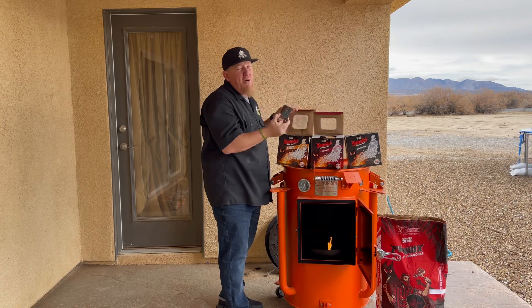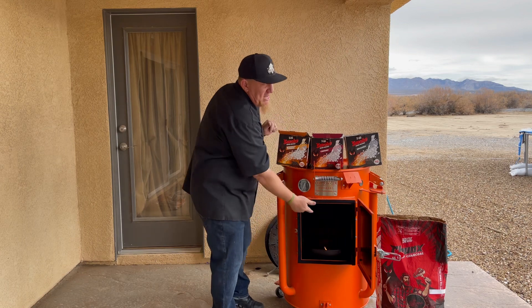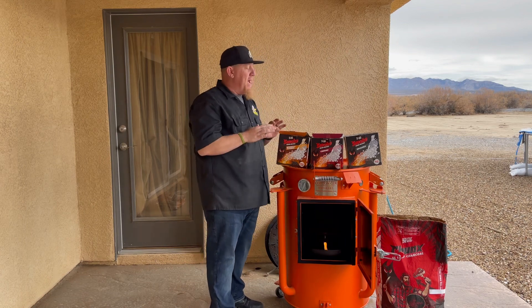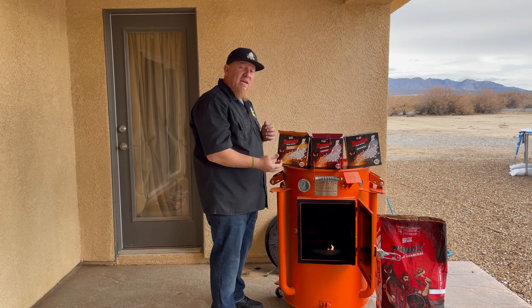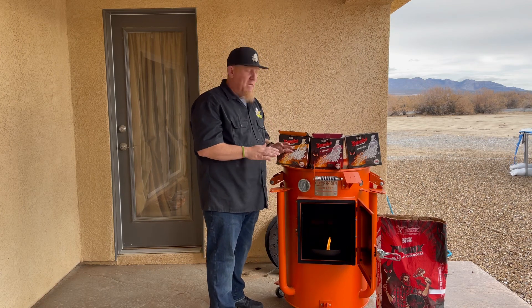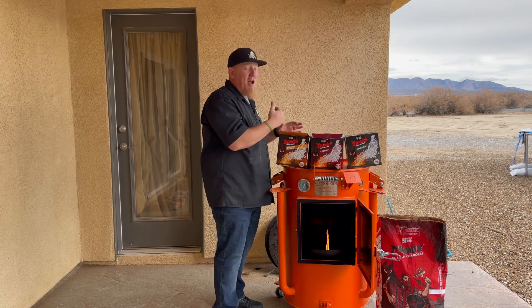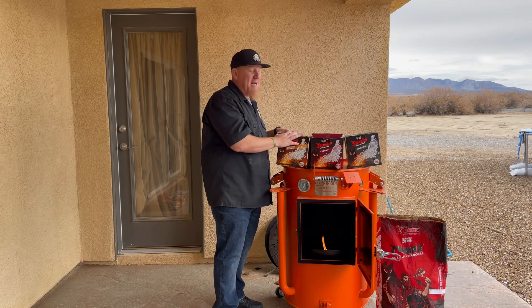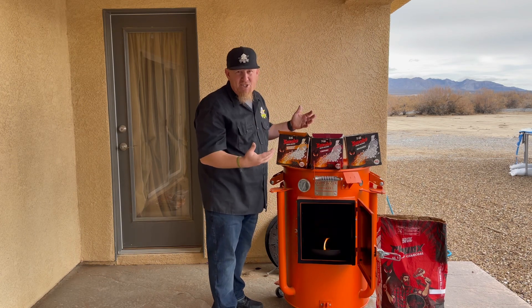Their whiskey barrel comes straight from a distillery in Tennessee. One or two of these blocks in the smoker — the flavor it's going to put off and infuse the smoke into your meats is going to be incredible. The price for these at Home Depot or homedepot.com is $7 a box.